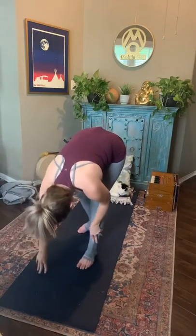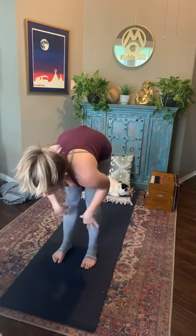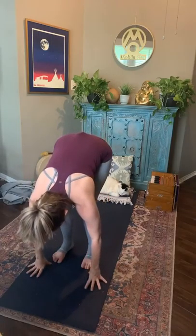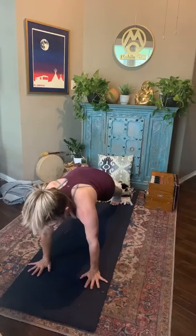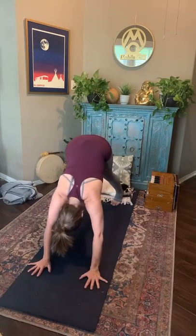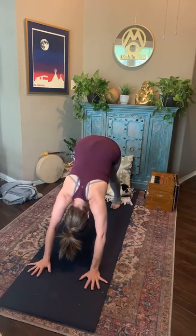Inhale, halfway lift. On the exhale, let the palms come down — taking that chaturanga, or a knees-down variation, listening to yourself. Take your hips straight to downward dog. We'll meet there. Take your time to get there.